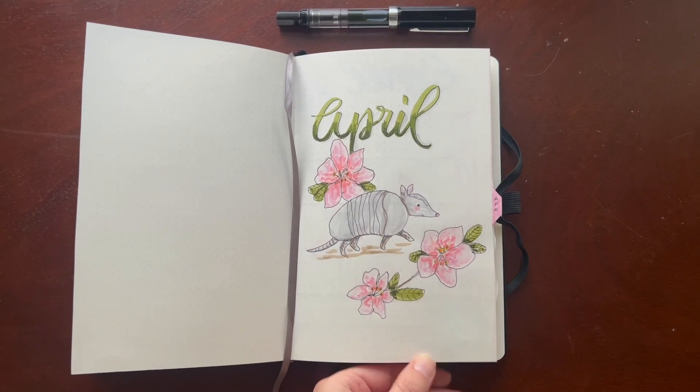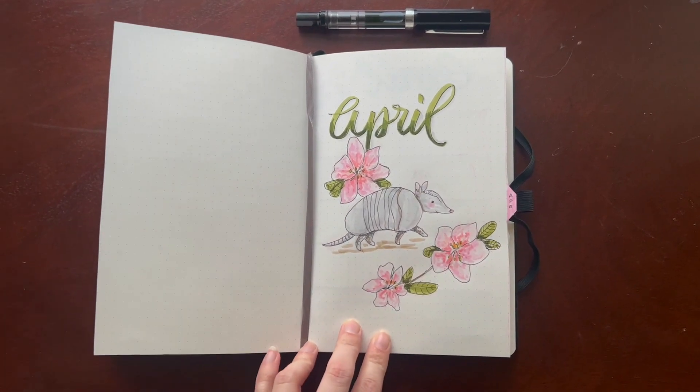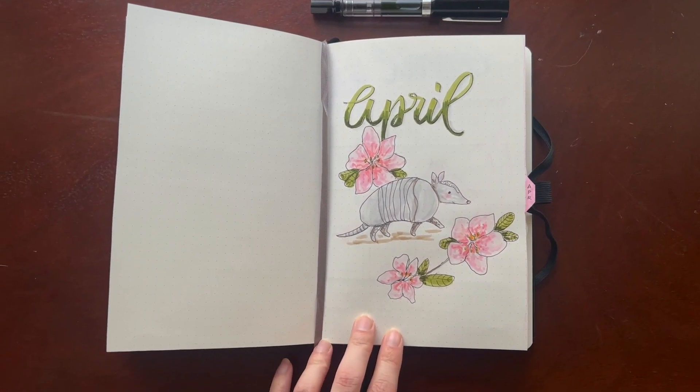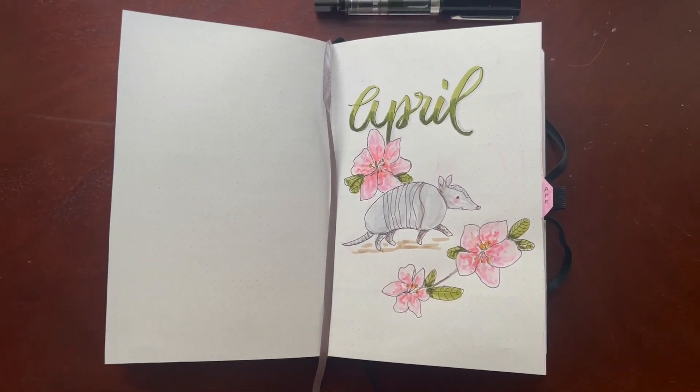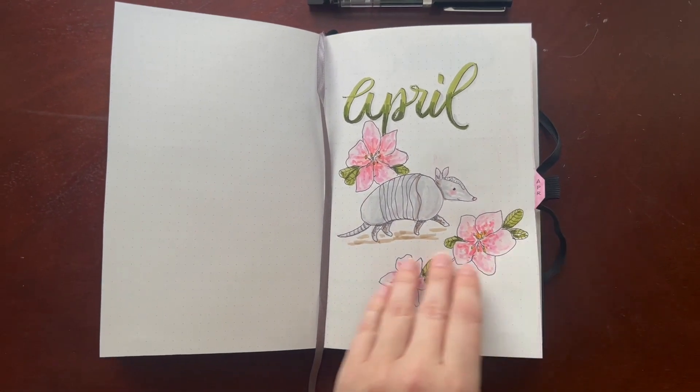Hey folks, welcome with me to April of 2023. I am in the middle of a move and wasn't able to film my setup for this month, so you're getting a flip-through now that everything is set up.